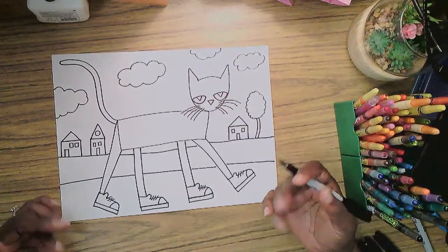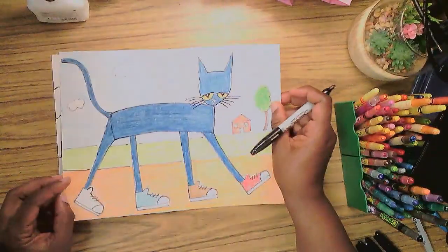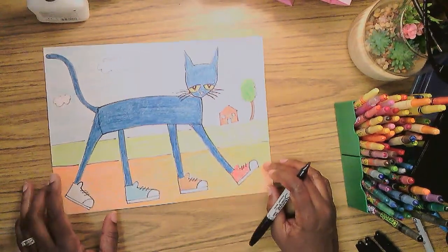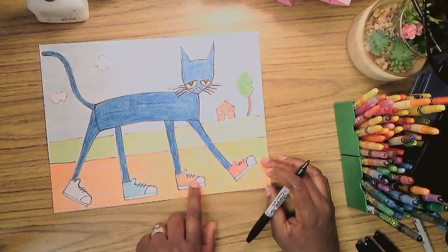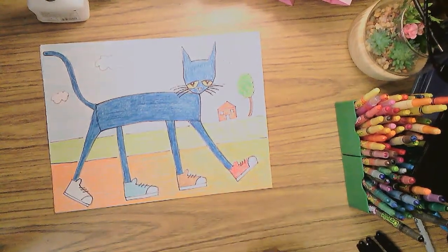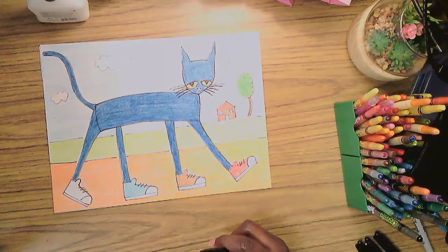Now, the title of the story is 'I Love My White Shoes,' but you can see here that Pete has one white shoe, one blue shoe, one brown shoe, and one red shoe. If you haven't read the story, you ought to check it out so you can find out why his shoes are different colors — but he says he loves his white shoes!